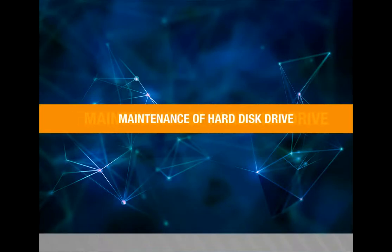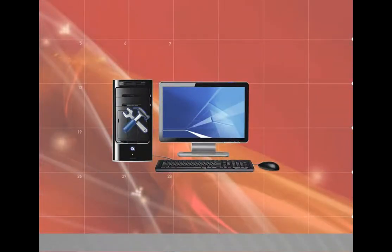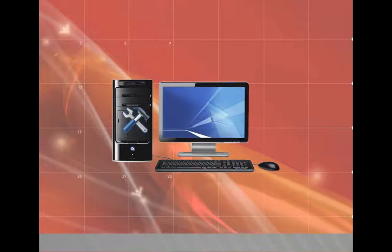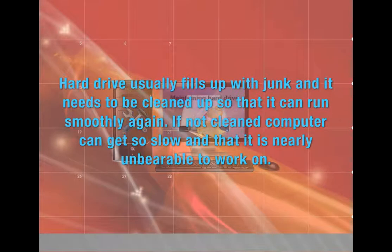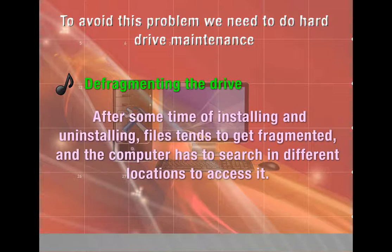Maintenance of Hard Disk Drive. Hard drive maintenance is a very important step in computer maintenance. Maintaining a hard drive is one of the best ways to keep the computer running smoothly. Hard drives usually fill up with junk and need to be cleaned up to run smoothly. If not cleaned, the computer can become nearly unbearably slow. To avoid this problem, we need to perform hard drive maintenance.